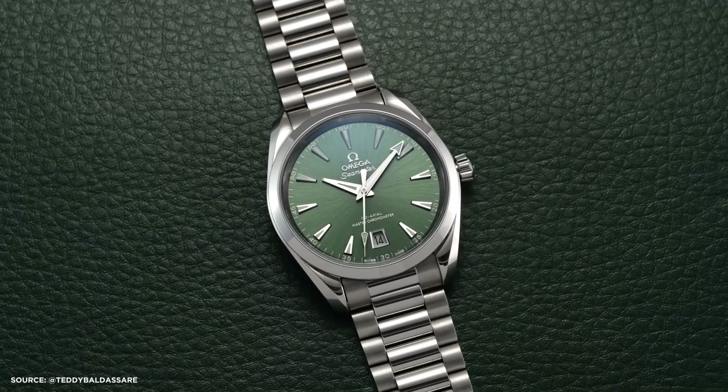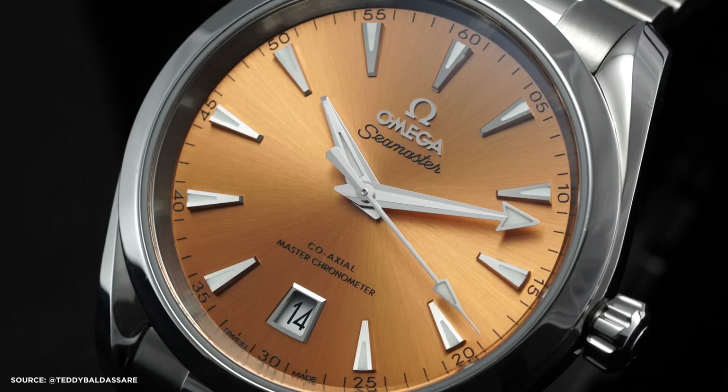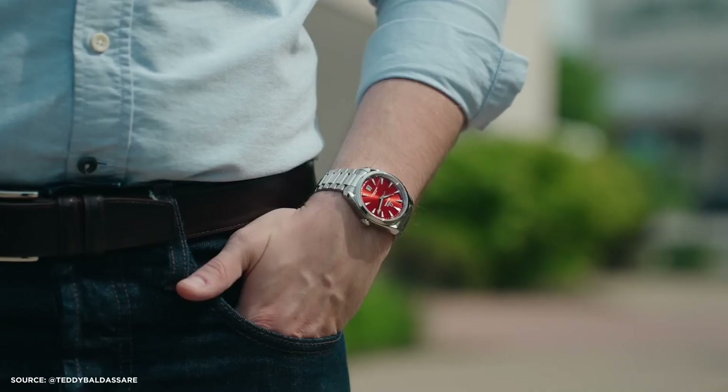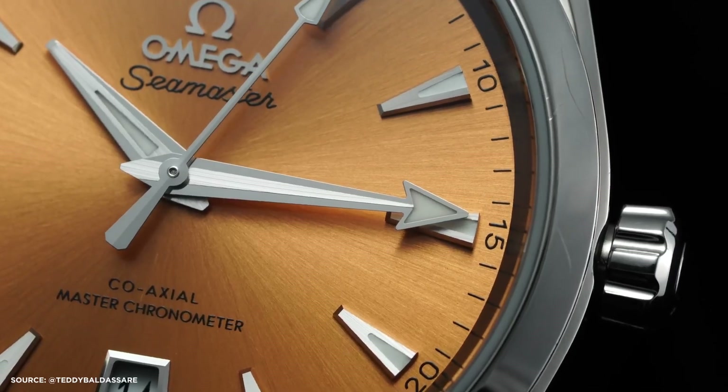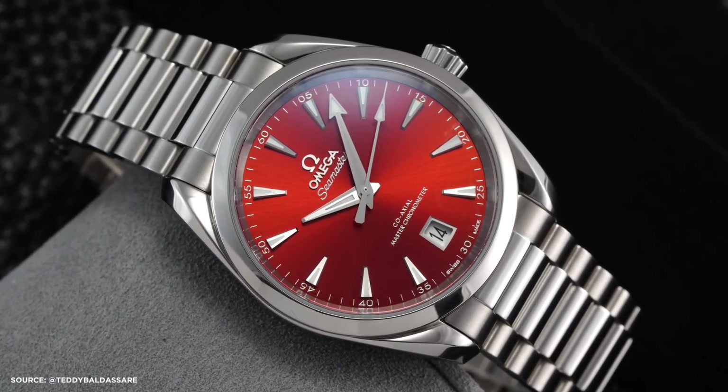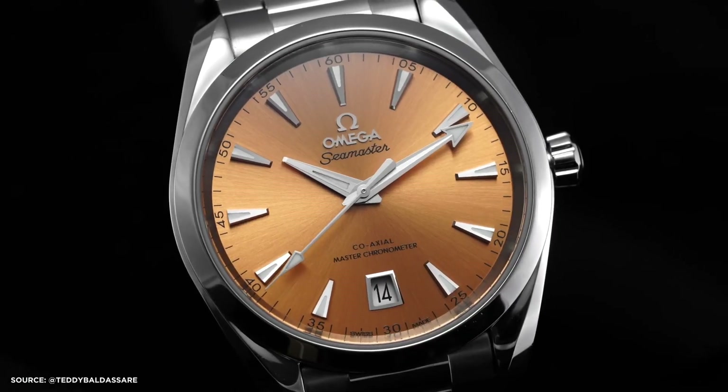When Omega introduced the vibrant 38mm Aqua Terra shades line last year, it quickly became one of my favorite releases of 2022. These watches came in a stunning array of colors and featured a wearable 38mm case. Although there was a considerable delay before they hit the stores, the wait is finally over.